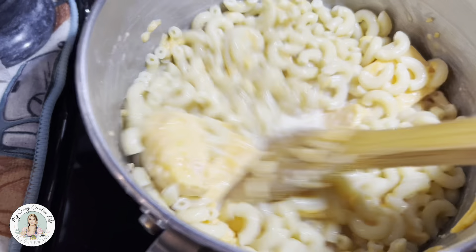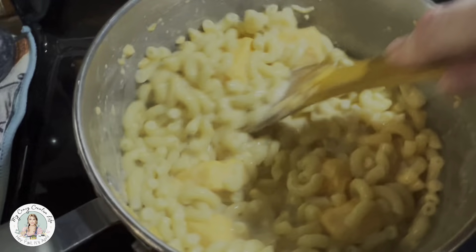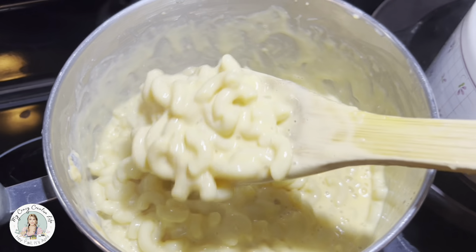That's pretty much it. You just keep stirring on medium-low heat until the cheese melts. Sometimes it takes a little bit of time for that Velveeta to melt, but then all of a sudden you'll have rich, creamy, cheesy, yummy macaroni and cheese.